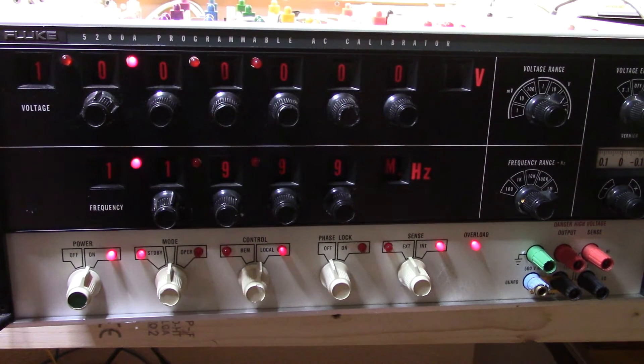What I have here is a 5200A Fluke programmable calibrator, which is an AC calibrator, and it really isn't working.